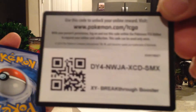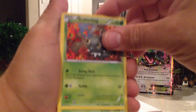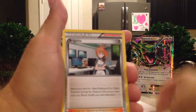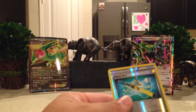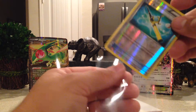Now for the packs. We'll go Breakthrough first because it's older. There's our code card. I always watch Pokemon videos because I give away the codes. I've got Scatterbug. Cacnea. Snubbull. Cubone. Magnemite. Quiladin. Seaking. Bridgette Trainer. A nice Reverse Super Rod. And a Hawlucha Non-Holo Rare. I like getting trainers in the rare spot — I just think it looks really cool.